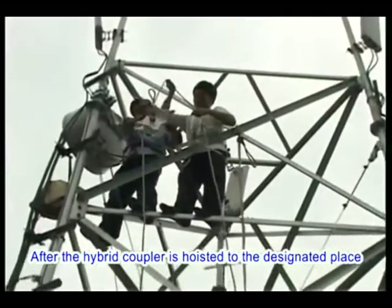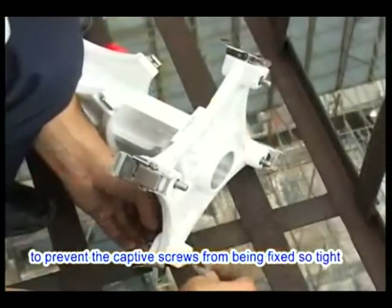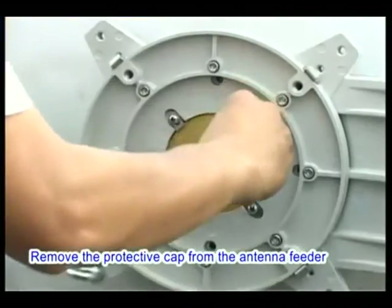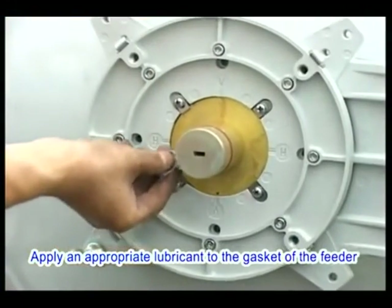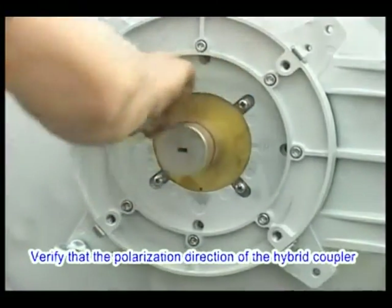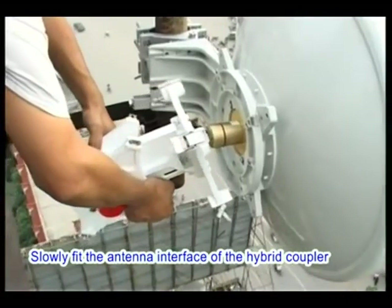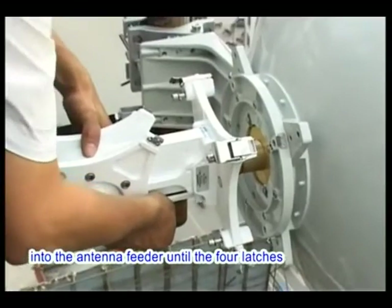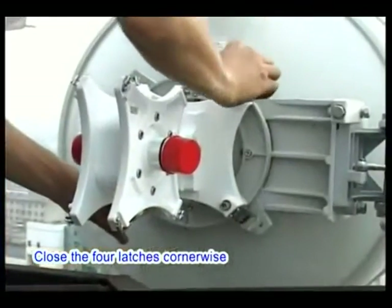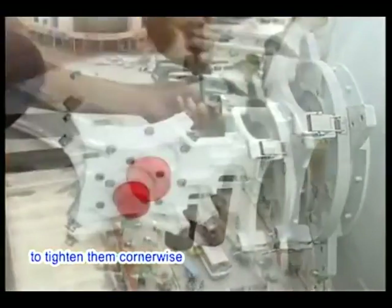After the hybrid coupler is hoisted to the designated place, apply an appropriate rust-proof lubricant to the captive screws to prevent them from being over-tightened and unable to be loosened during maintenance. Remove the protective cap from the antenna feeder and apply appropriate lubricant to the gasket of the feeder — do not apply lubricant to the face of the feeder, as this will affect signal transmission. Verify that the polarization direction of the hybrid coupler matches the antenna. Slowly feed the antenna interface of the hybrid coupler into the antenna feeder until the four latches engage with the four hooks on the antenna. Close the four latches cornerwise, then screw in the four captive screws about 70% and tighten them cornerwise with the hex key wrench.